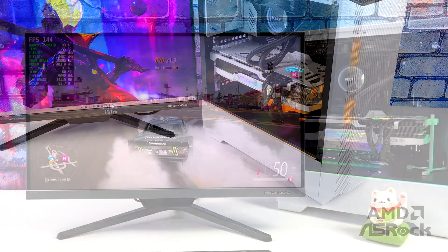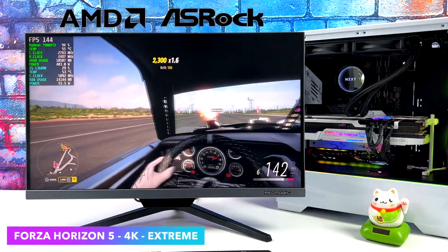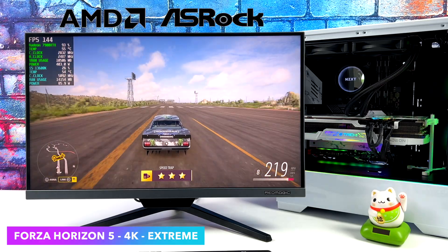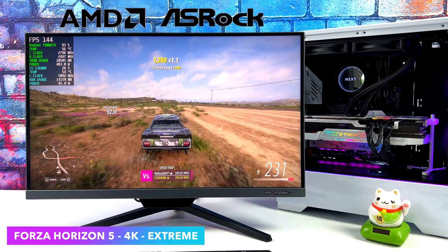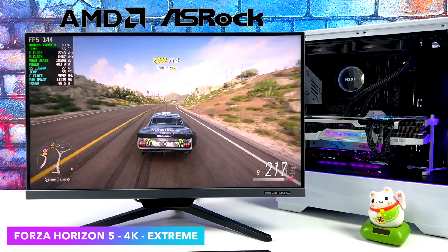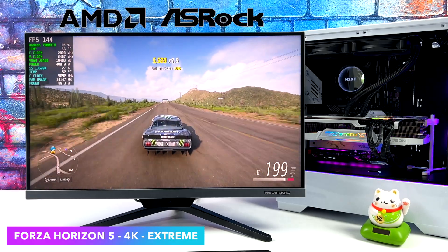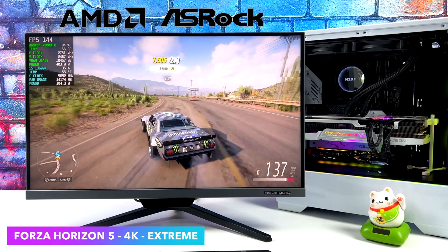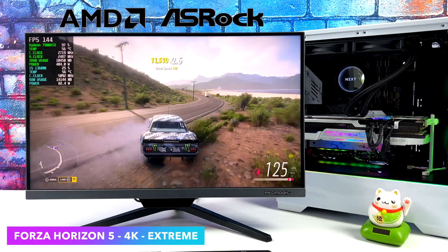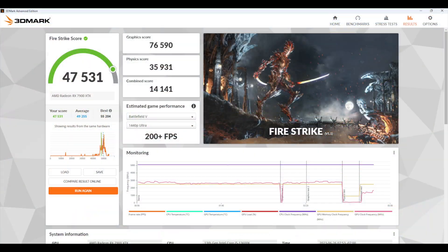First up we've got one of my favorite games, Forza Horizon 5, at 4K extreme — so we're maxed out. I've got a 144Hz 4K display and as you can see we're hitting 144Hz with this maxed out at 4K. I completely understand this is a very well optimized game, but once you go from ultra to extreme it does give some of the best PCs a run for their money. We're not having an issue at all. The GPU is pulling 403 watts in Afterburner, but the temps are absolutely amazing with this triple fan Tai Chi cooler.